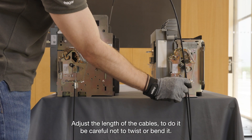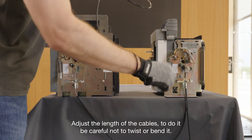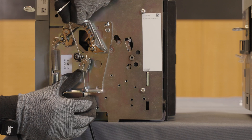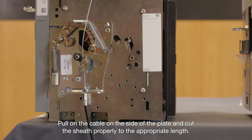Adjust the length of the cables. Be careful not to twist or bend it. A radius of a minimum of 100 mm must be respected for a maximum of 3 curves. Pull on the cable on the side of the plate and cut the sheath properly to the appropriate length.